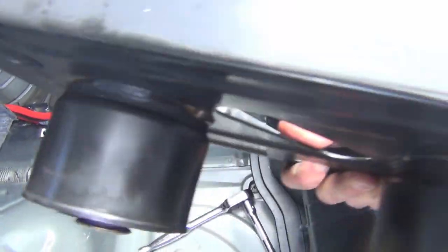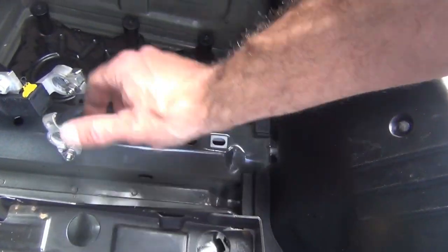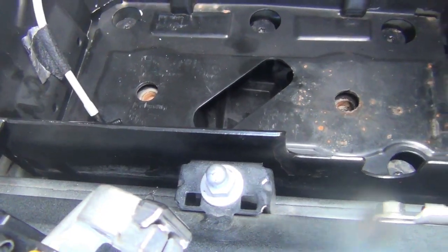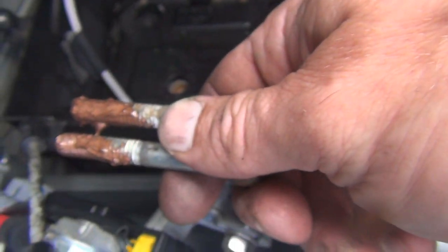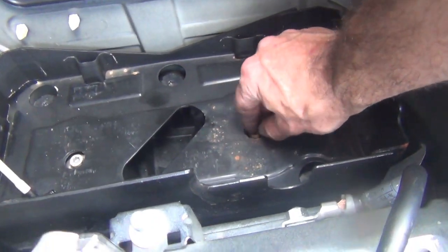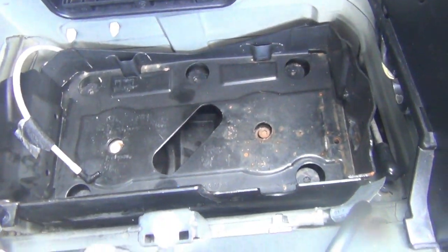Tighten all those bolts, and then the next piece is the main battery tray. Just make sure that the vent for the battery is out of the way when you put it in. Because everything had some corrosion, I threw some anti-seize on the threads. There was already some corrosion, and that'll just help prevent those from seizing.